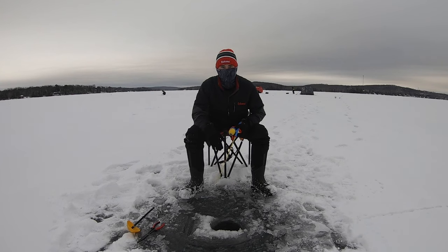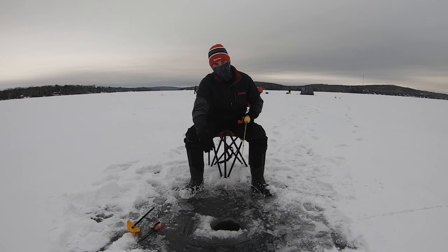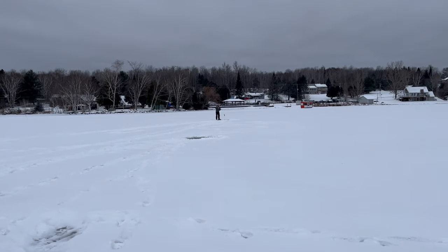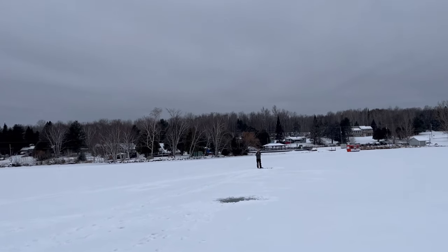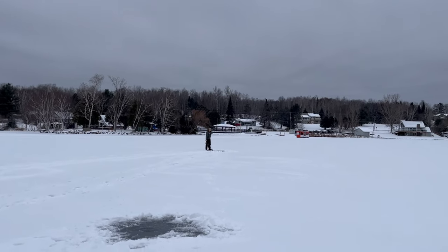I just had a fish on — tried to record it with my phone and it came off. I think it was a little perch. The gopher-style presentation just died. Got a couple hits, set the hook, had it up to the hole, got my phone out to record and it came off — spit me out. Oh nice — is that the hole I was fishing in earlier? Yeah, it's so shallow, we've got to go shallower than even where you are.